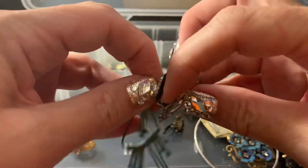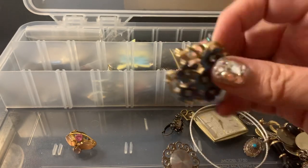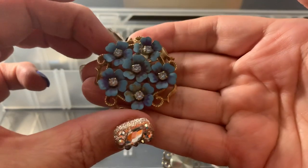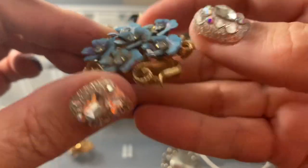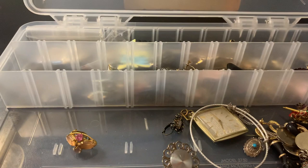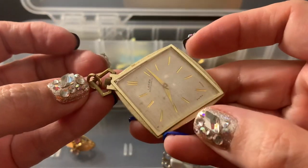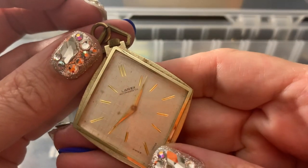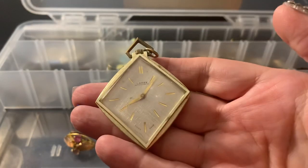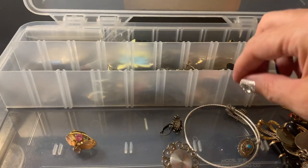Oh, I know where this other earring is. This is definitely wearable. It's a pin pendant — that's nice. See, this is old and it probably doesn't work. Would you put it in the crafts? I don't know, it's so cool. It's not workable, so I'm going to have to craft it.